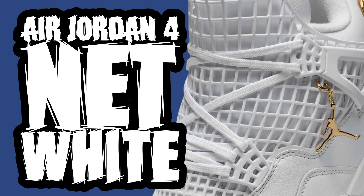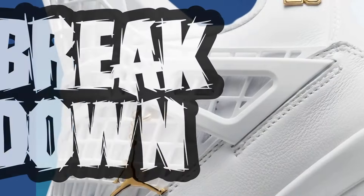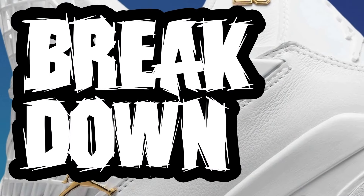So today we're taking a look at the Air Jordan 4 Net in the white colorway. Why do they make these sneakers? But let's get into it, let's talk about it and see what I think. Part one is the breakdown — the overall look at the sneaker, colors, materials, and all that kind of stuff. We just talk about how the overall look of the sneaker is, so let's go.